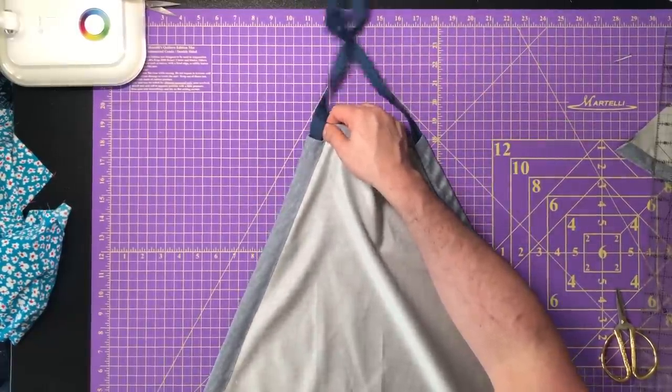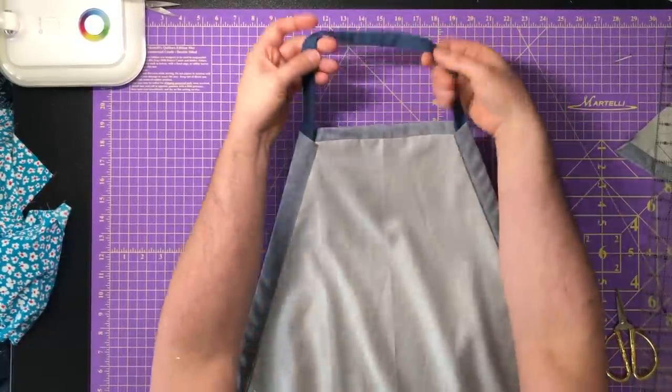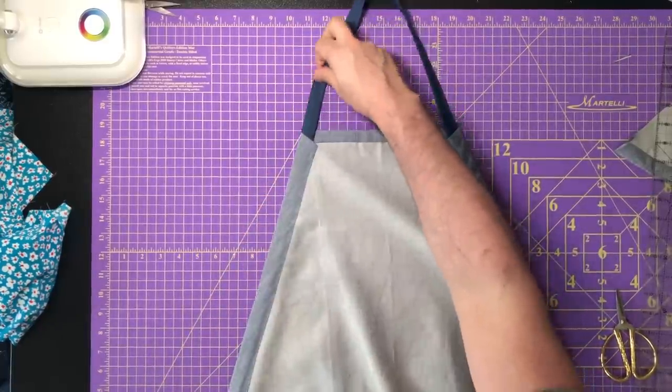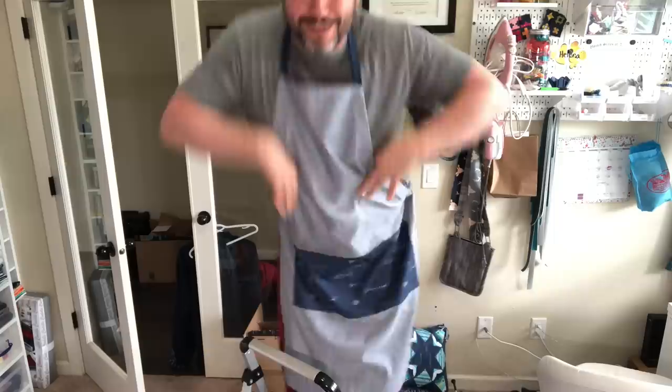Now I'm at the other end, pulling it through and making sure the neck section lies flat and smooth. I pull out a little more than half and thread it through the second opening so the strap comes out both sides. I check that the neck is comfortable and the strap sits correctly. Then I try it on — the neck adjusts up or down, and Helena approves of the look after we add a little extra fashion flair.